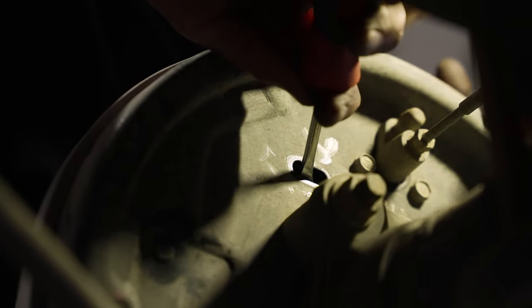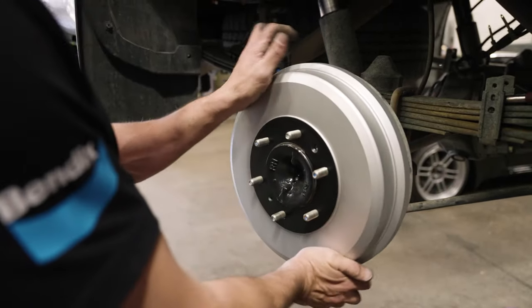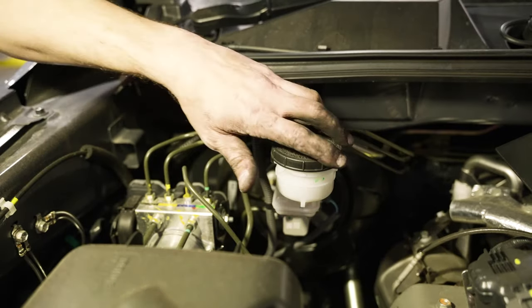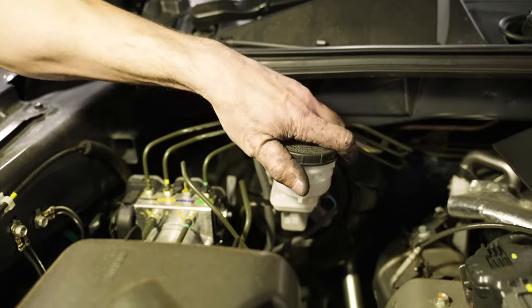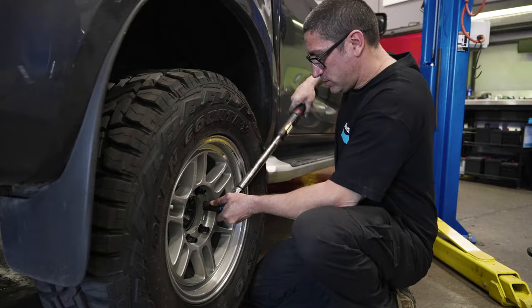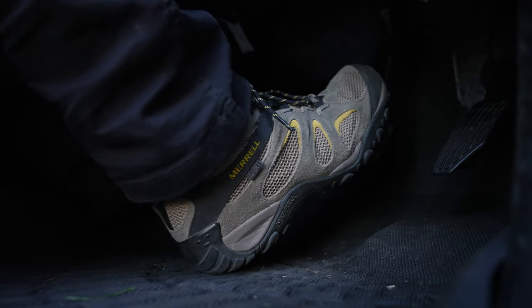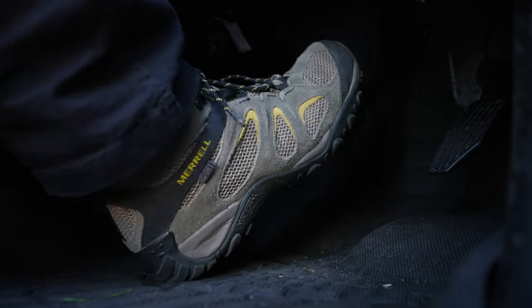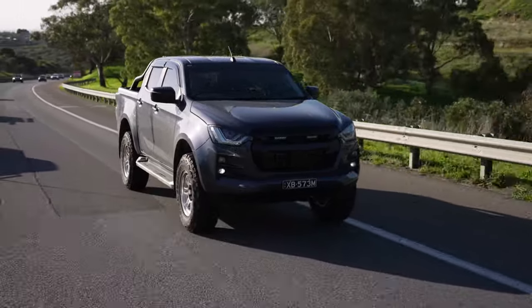Next up, inspect the handbrake and make sure it's within specification. Further adjustment may be needed. Once you've repeated the process for the other side, make sure the fluid in the master cylinder is at the correct level and the cap is tight. Refit the wheels and torque the nuts to spec. Then give the pedal a few test pumps to make sure the shoes are against the drum face.